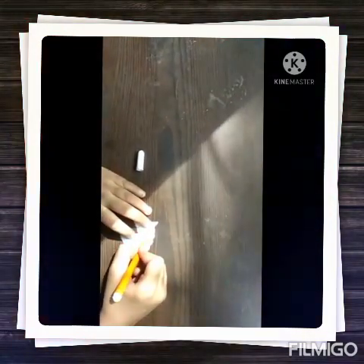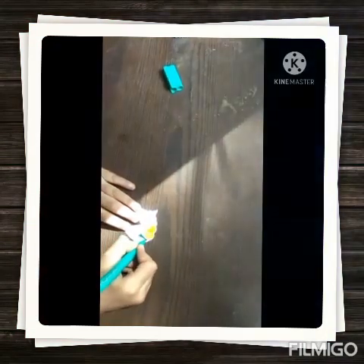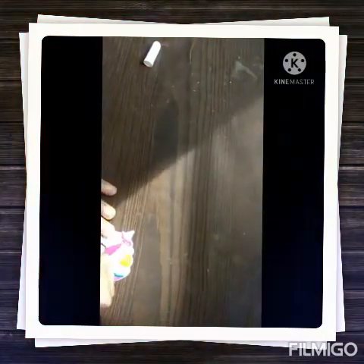Now I am going to color it. Here orange, then yellow color, then dark green color, pink color, and here also pink color, and here also pink color.